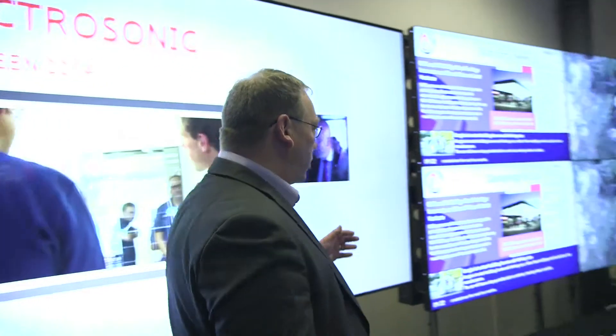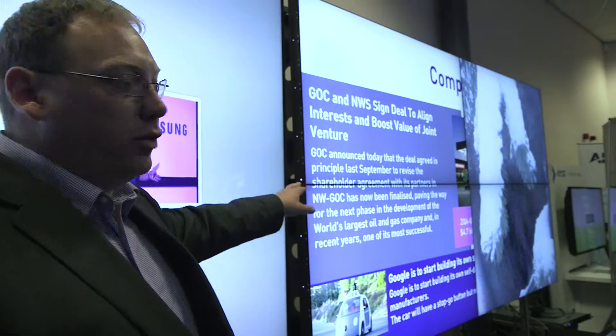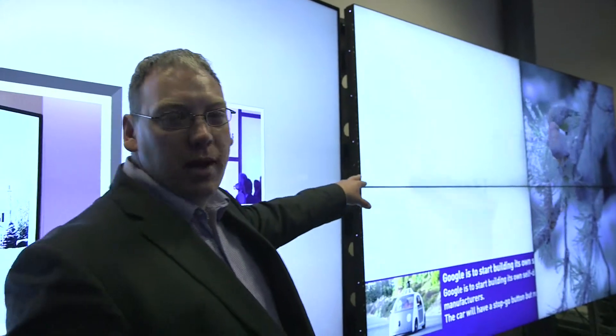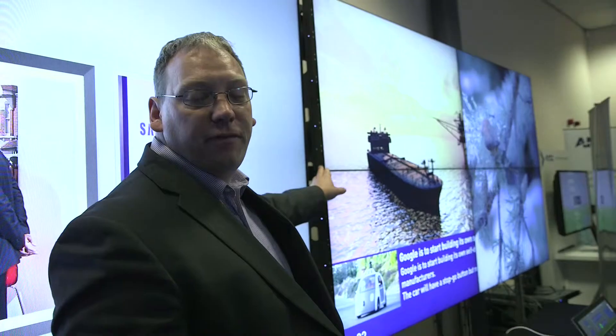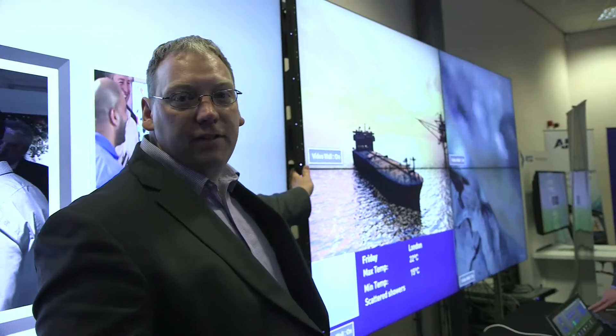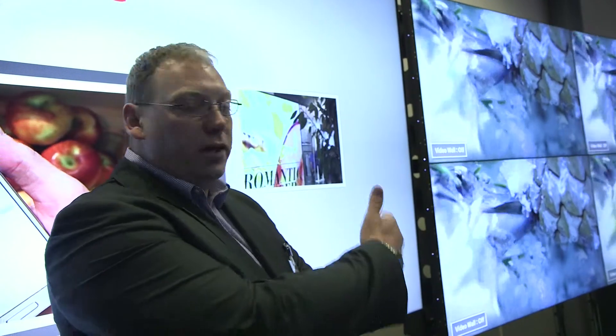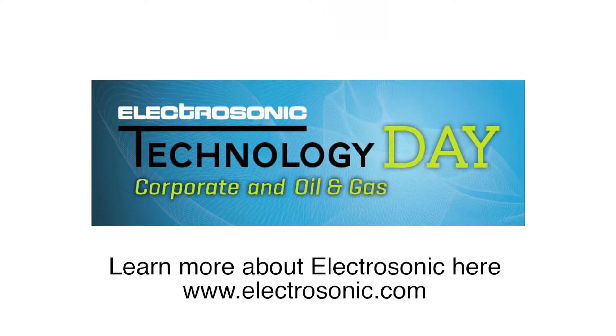We've also got our new ultra-thin video wall panels here. These are brand new. The combined bezel on these panels is now 3.5mm, down from 5.5mm. These are the 55 inch panels, the UD55Ds. We're partnering here with AMX to show content and a control system behind it. These video wall panels can show our MagicInfo video wall software to run signage and those type of applications with a customer.